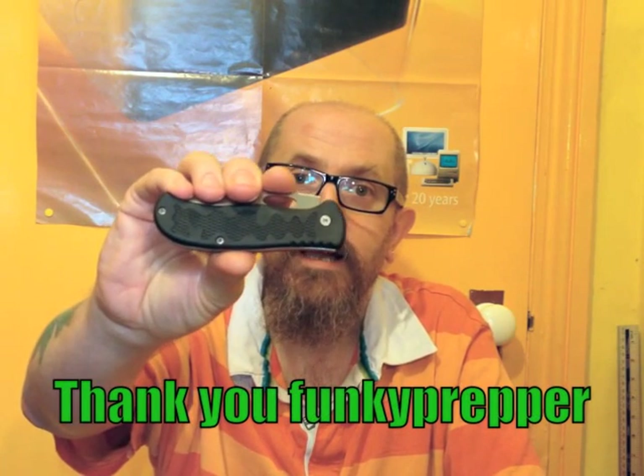Hello everybody, I've got a knife review today. Due to the amazing generosity of several of my YouTube friends, I've got a few knives to choose from. So using the traditional method of eeny meeny miny moe, capture Clarkson by the toe, if he squeals, give him three million quid to make another series of Top Gear, eeny meeny miny moe — and that has quite randomly selected, as the title suggests, the CRKT Edgy.